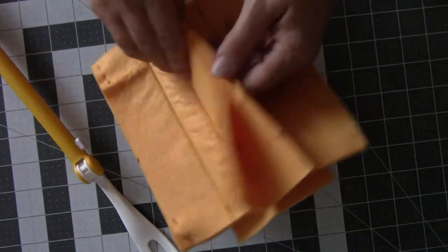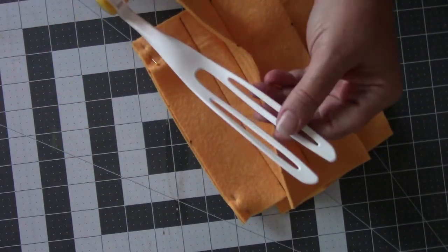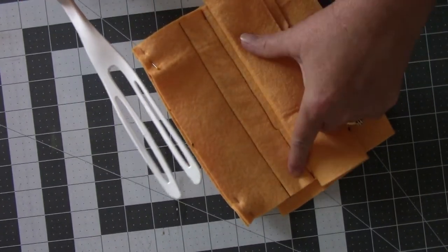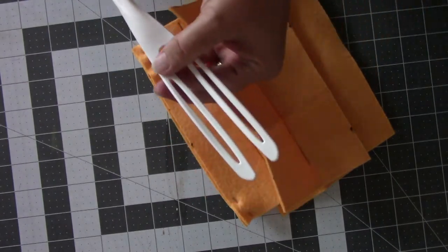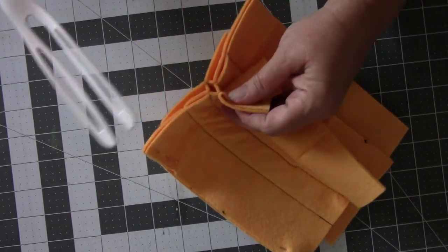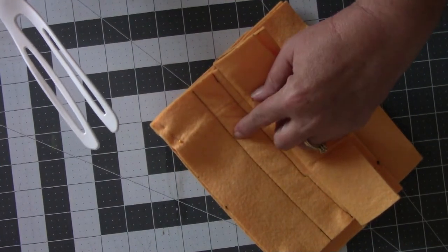So we have it sewn together and we've got our two channels. One thing I wanted to mention: if you get an off-brand Swiffer duster, make sure the size of the slot fits the prong on the duster. They're probably similar, but they're also flexible so you shouldn't have a problem. I did one inch in between my first sewing line and the second one.